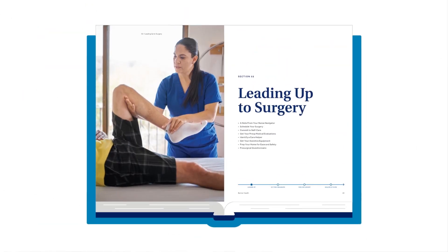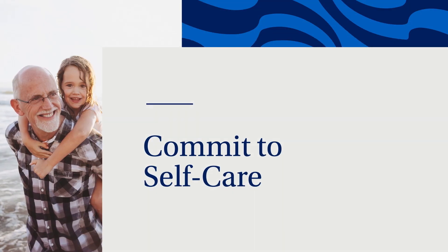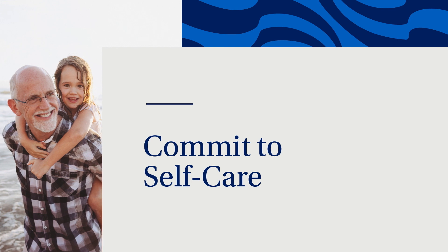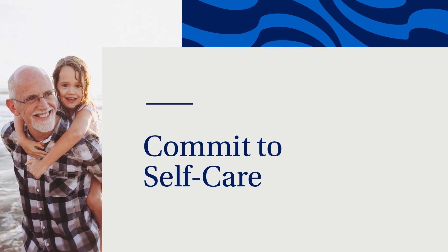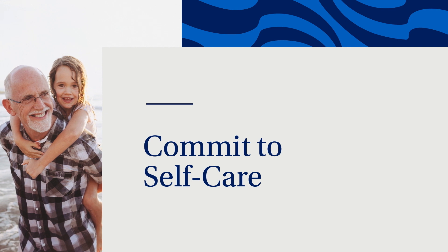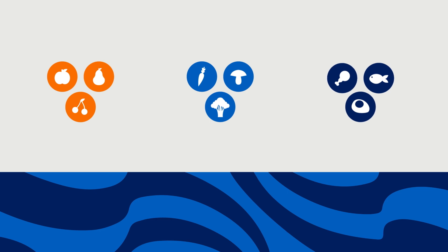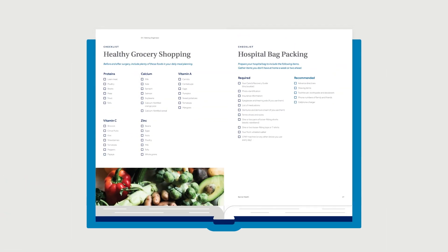Follow along in Section 2 of your Care & Recovery Guide. To help you heal effectively, good nutrition and healthy lifestyle habits are extremely important before and after surgery. The outcomes of surgery are directly related to nutrition status prior to and after surgery. It's very important to eat a well-balanced diet before surgery, including fruits, vegetables, whole grains, and protein. Vitamins, minerals, and protein are vital to the healing process. Your Care & Recovery Guide has a checklist in Section 3 to help you choose nutritious foods for meal planning.